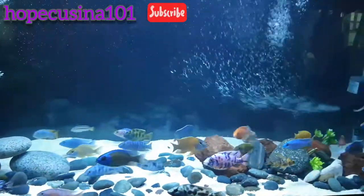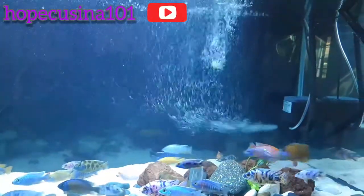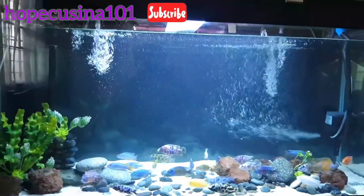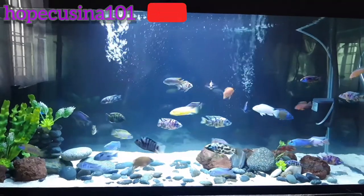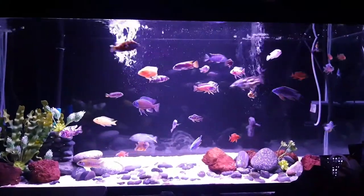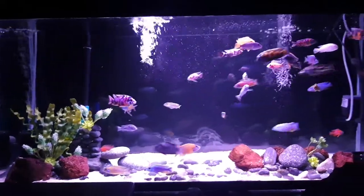The fish have settled and are wondering what's going on because of the water change, but they're actually enjoying the waterfalls and water bubbles coming out of the sump. As you can see here, the water is getting clearer. I'll show you a different light setting as well.